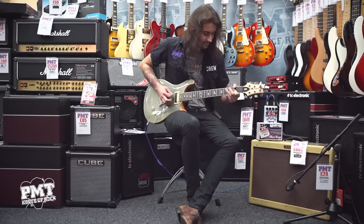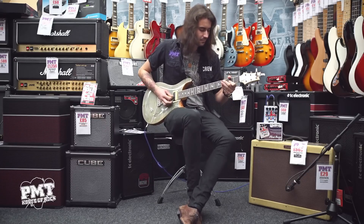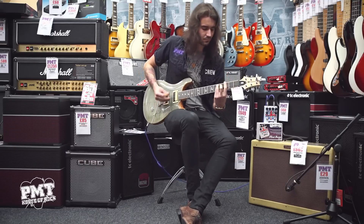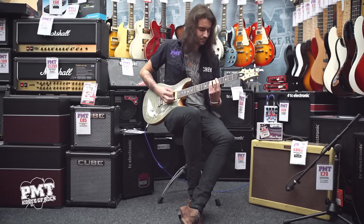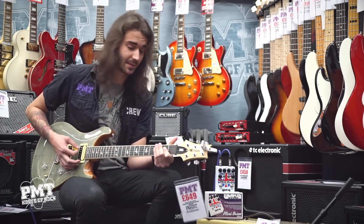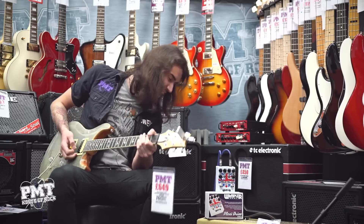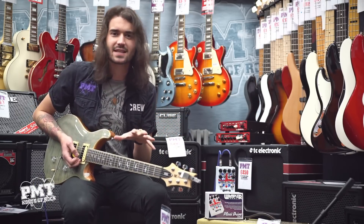Bit of gain. Now let's give this tiny little white pedal some massive testicles by turning up the post gain, to get that kind of Marshall JTM, almost modded like a JMP kind of thing.